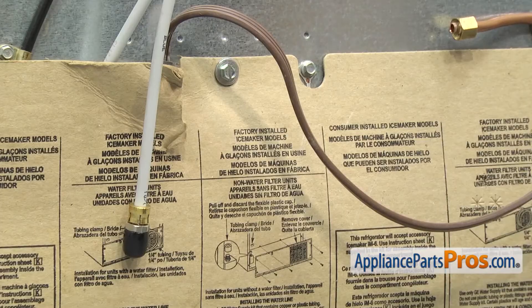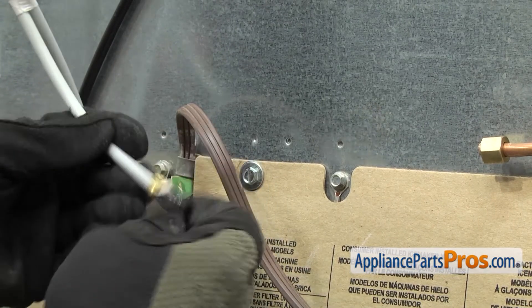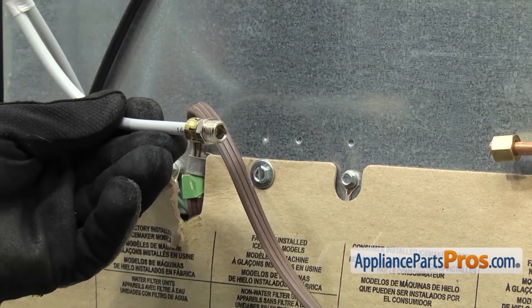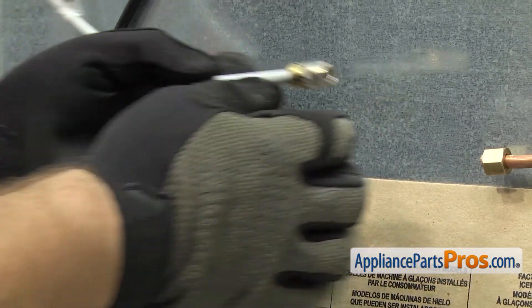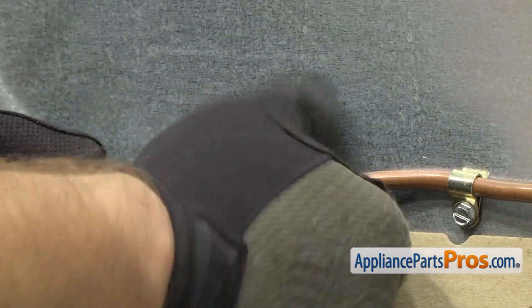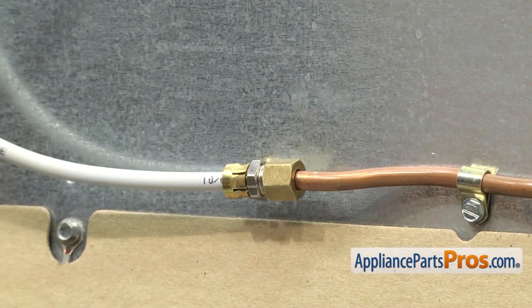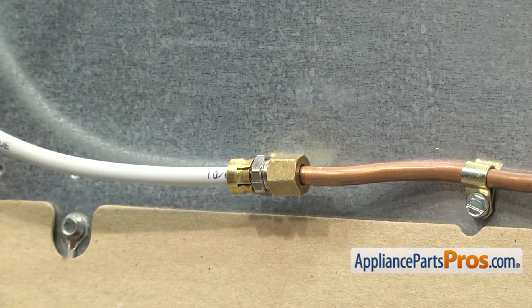Now that we have the cover back in place, we can reattach the main water line that goes to the house. We have to take off this black cap. All you have to do is unscrew it and pull it off. We can reconnect it to the main water line. We're just going to get it started by hand. Once you have it snugged down, we can grab the two half inch wrenches and tighten it down.